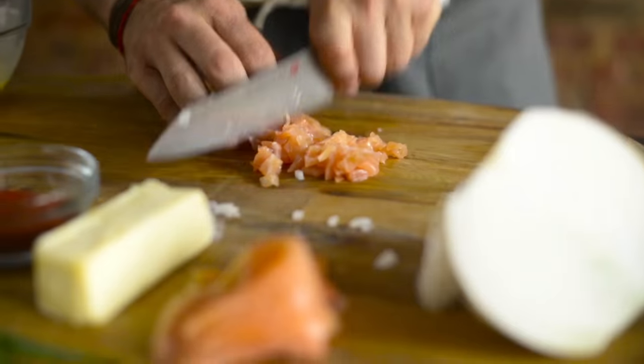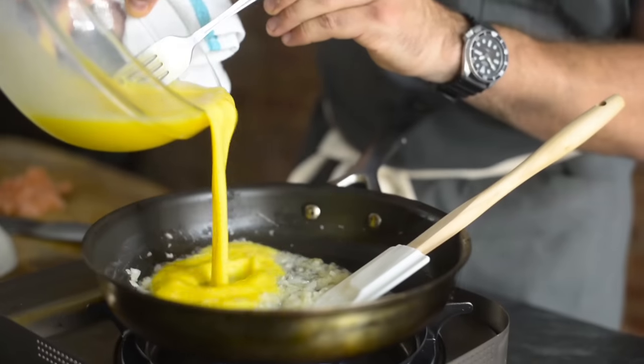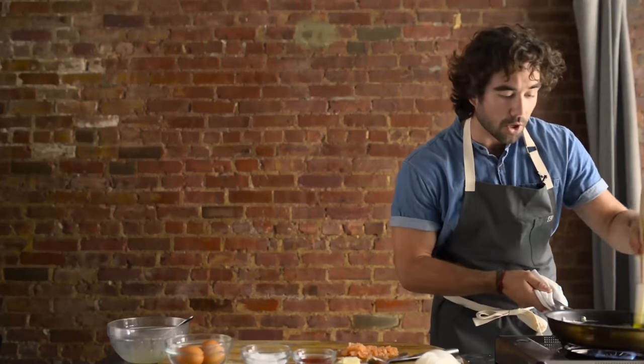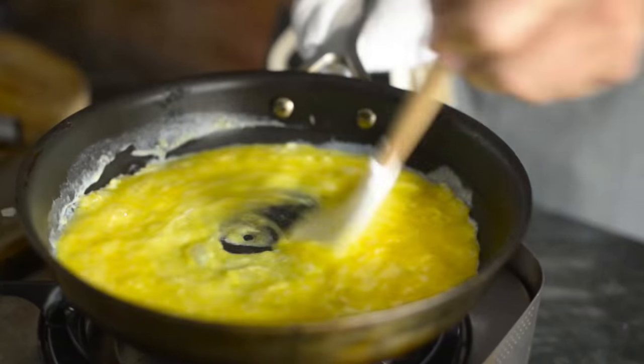With the lox I want pieces equivalent to a small dice. Add our eggs, and the key for this is to always move the pan — always scraping the edges.